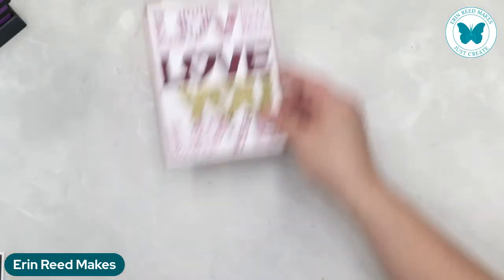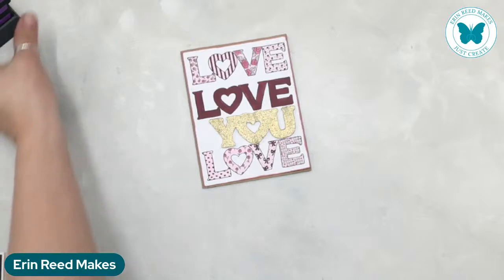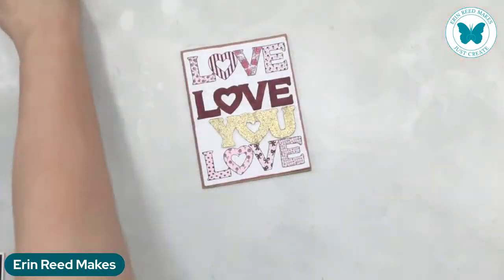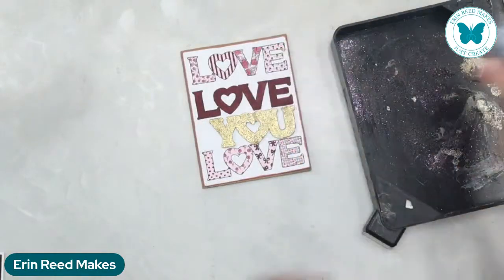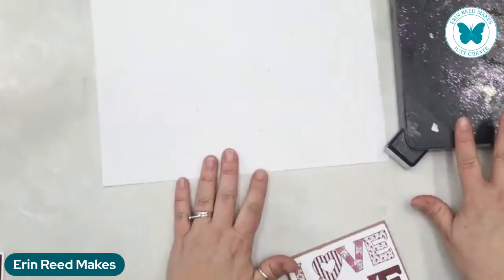Hello Wendy! So let's start off with the first card. We're going to do a little bit of heat embossing — I love heat embossing, it's so much fun. We're going to be playing with WOW heat embossing. I'm just getting out a sheet of paper, as simple as that.